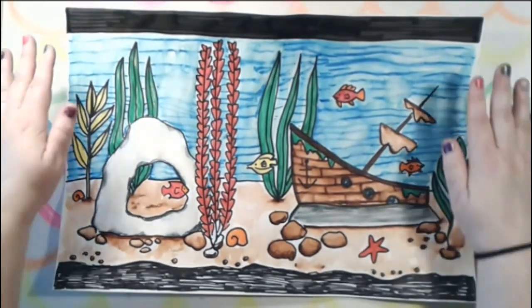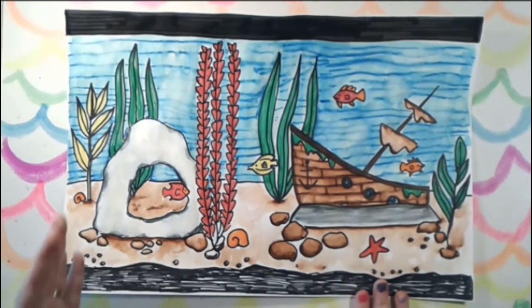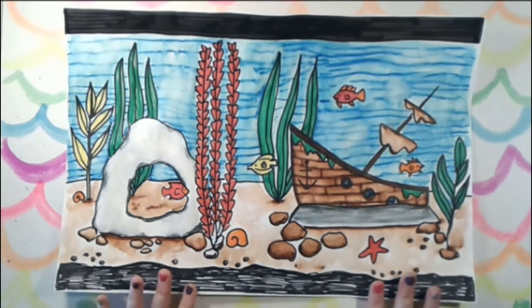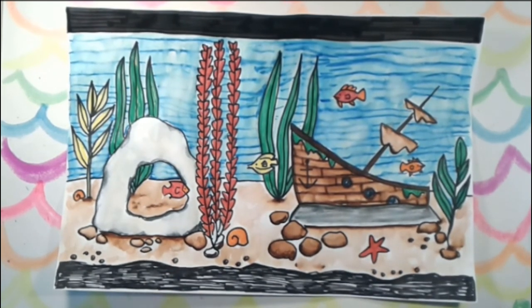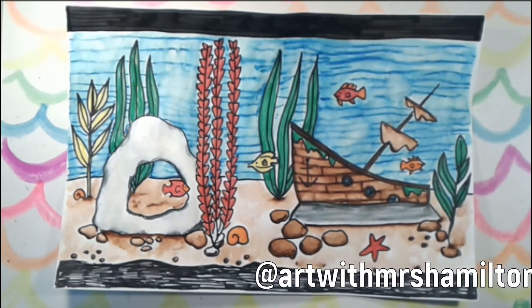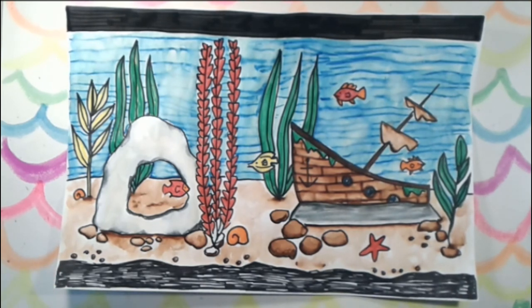I am all done with my fish tank design. I really enjoyed this — it was really fun, especially using this new technique with markers and water to create sort of a watercolor paint effect. I hope you really enjoyed it as well. I would love if you could share pictures with me — how did you use the guides, what did you put in your fish tank, how many fish did you have? This is your design, you can do what you like. You can have your parents post it on Facebook, or for my students you can email me as well. I hope you enjoyed the lesson and keep creating — see you next time, bye bye!